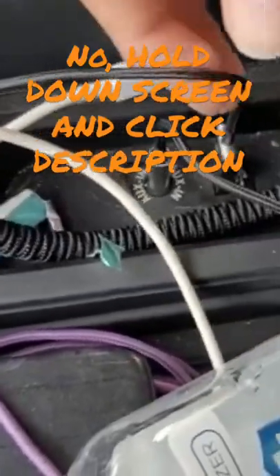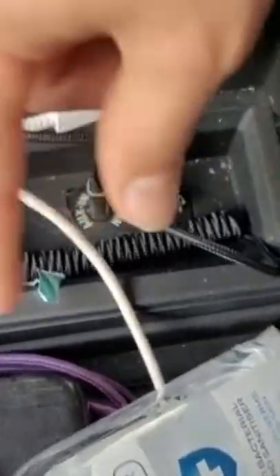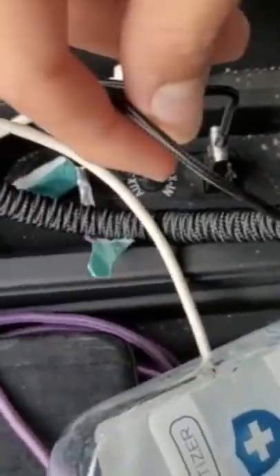Now, in the description — you just double-click the screen, you can see the description — there's a link to it. It's got two ends: this USB end and this AUX end.